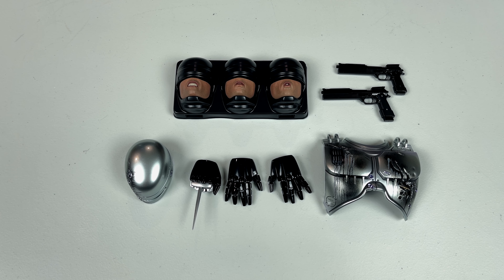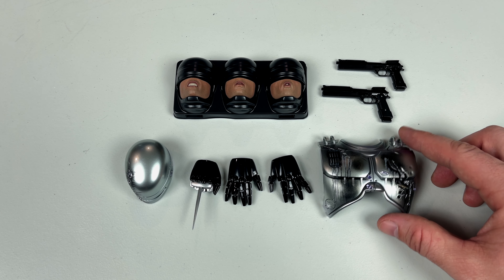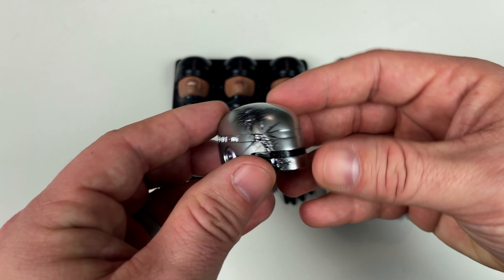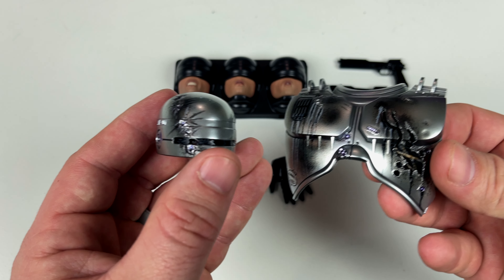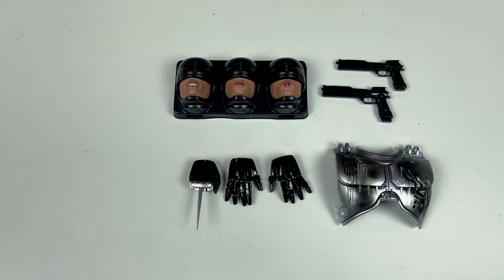Here are the accessories that come with the Robocop figure. There's some really good stuff but also some missed opportunities. There are four face plates — a neutral face on the figure right now and three others. We also have a die cast gun, a plastic gun, articulated hands, the data spike hand, and a battle damaged chest plate and battle damaged helmet. I like that they added battle damaged pieces, but I think it's not quite enough.